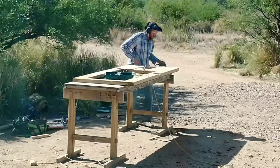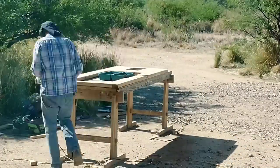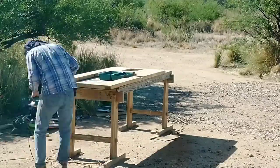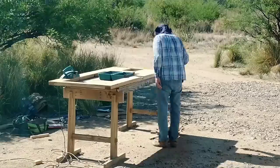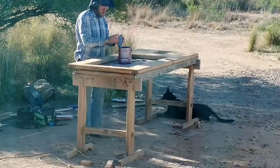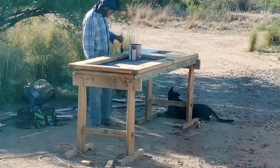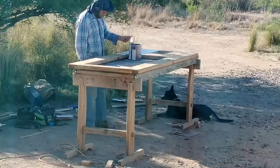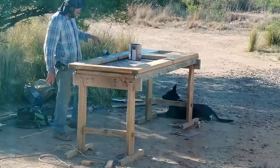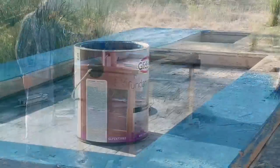The door frame that I'm fitting this door to is a little non-standard — it's about an inch wider than a standard 36-inch door frame, so this door is custom fit. While the door is almost ready to paint, I'm doing some final sanding. We didn't get any video of the sealing, but I did seal it before painting using shellac. Shellac is a fun product — it dries quickly, it seals the wood, and it has some water resistance.